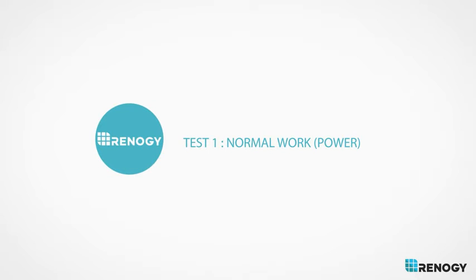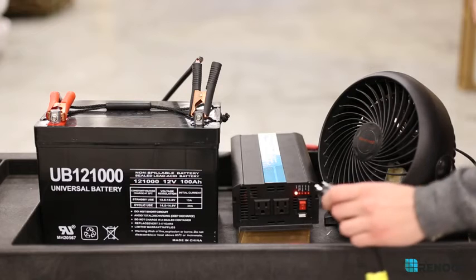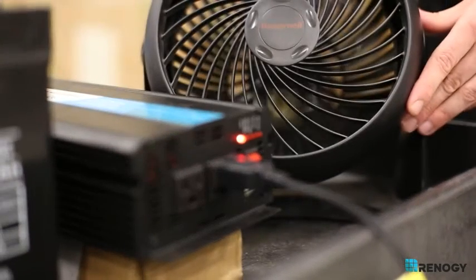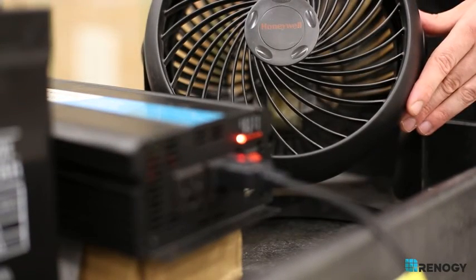Normal work power: Plug in a small AC device. Does it turn on? If not, it is likely defective and you might want to call a technician to verify.